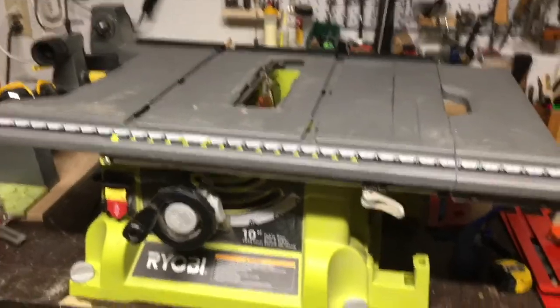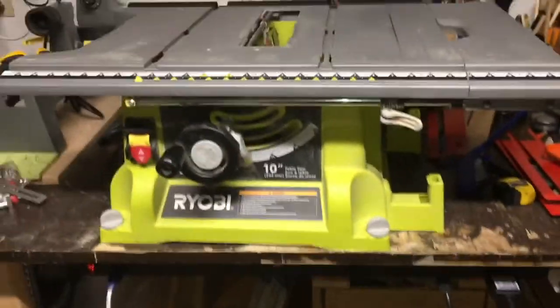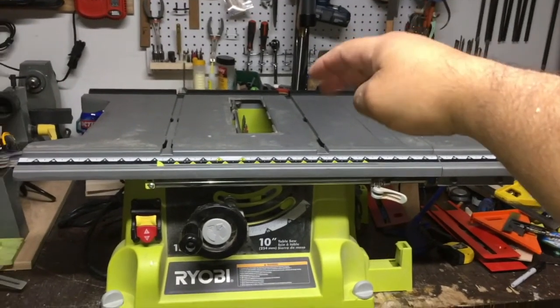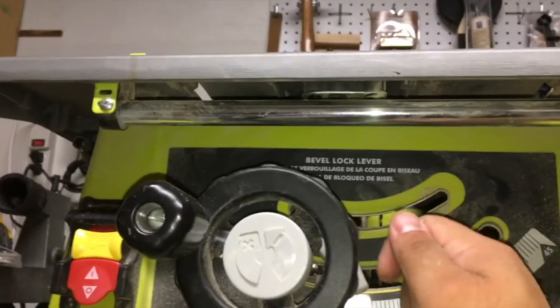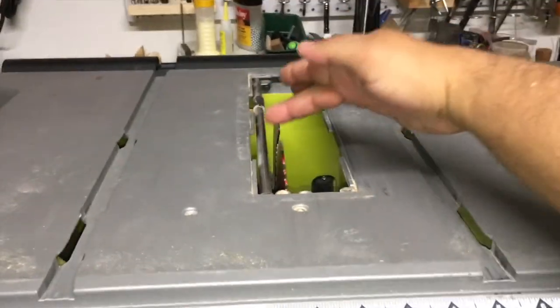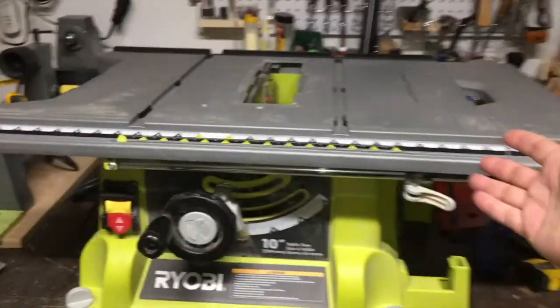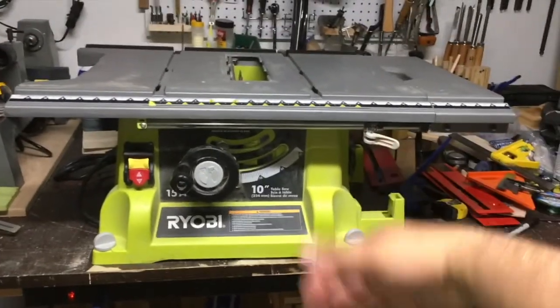Back on top of the saw, I can show you where those screws are — you're going to have to go down there. The screws on the back require you to remove the extension table to have more room, and then you have to be underneath moving that little screw, making sure you have the same distance front and back. It makes it uncomfortable more than complicated — it is pretty easy once you know what to do.